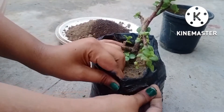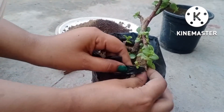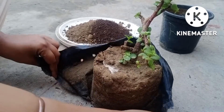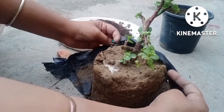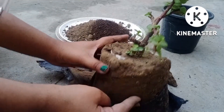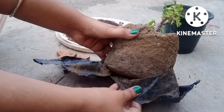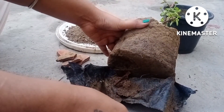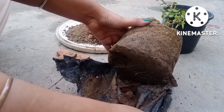Right now I will shift it into the new planter. First of all, I just remove the polybag. One more concept I will share with you is how to check whether the roots have developed or not.